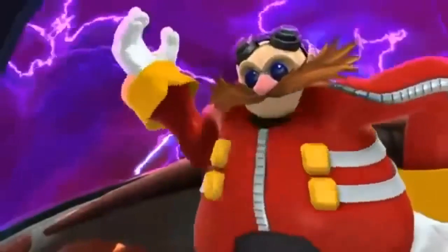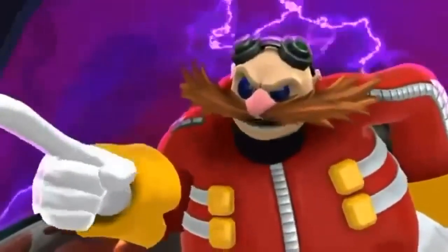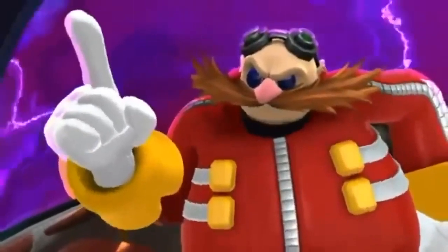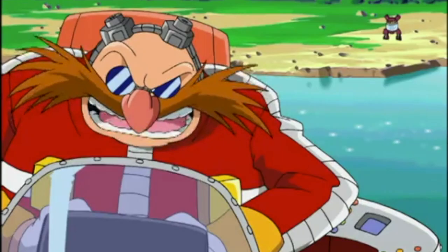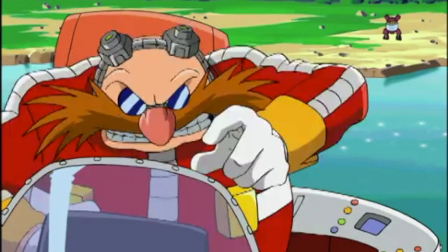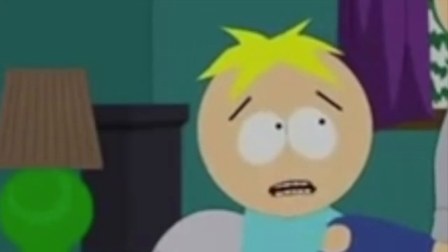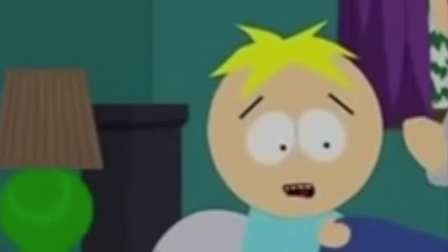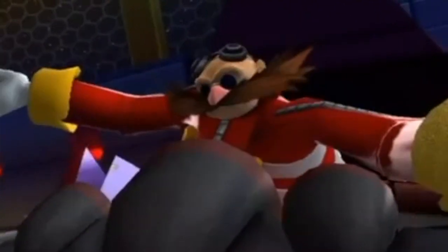Well, class, today is one of my favorite days of the entire school year, because today we're going to find out what makes those little amphibious creatures over there tick. And you know how we're going to do it? By taking them apart. It's time to dissect the frog.